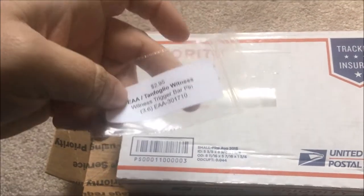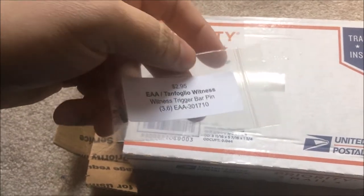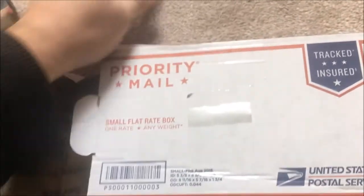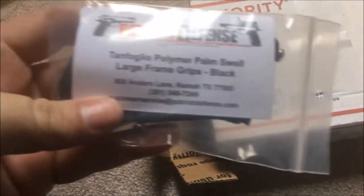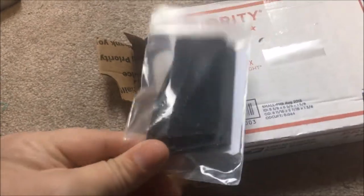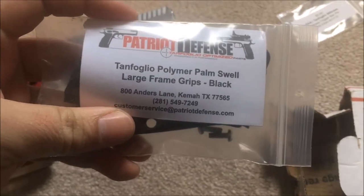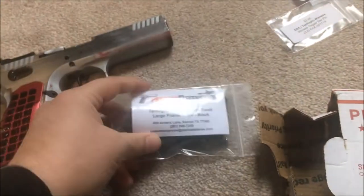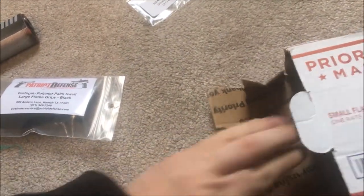What is that? Apparently I ordered a trigger bar pin too while I was at it. I really will have to check the order. Here's the actual order — this is what I ordered. I ordered black. Tanfolio Patriot Defense — I'll give you the whole name here — Tanfolio Polymer Palm Swell Large Frame Grips in black.